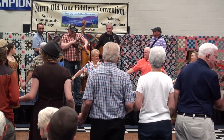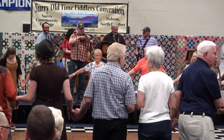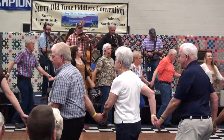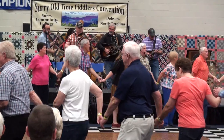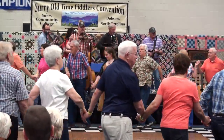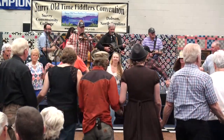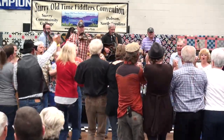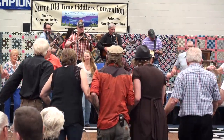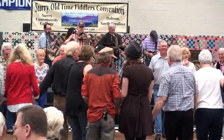A square dance in a circle. Circle left. Back to the right — yes, way back. Into the center with a whoop and a shout. It felt so good, let's do it again. Everybody, swing your partner.